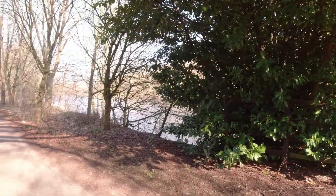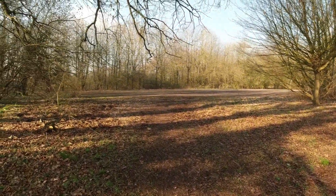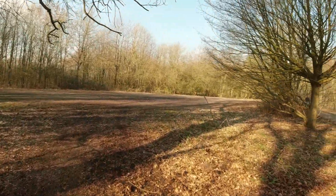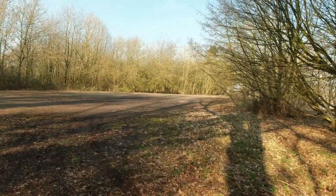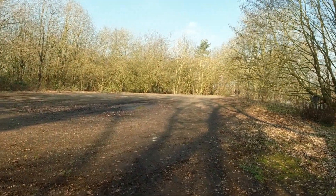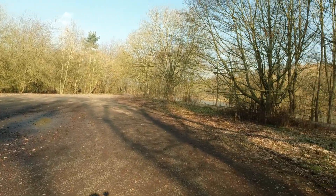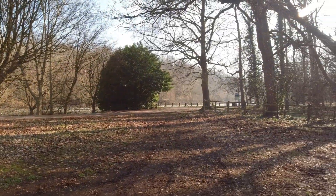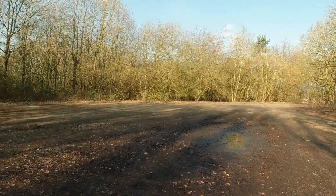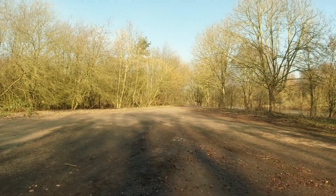It is such a shame that this is a private road, because look at this for a park-up. How lovely would this be — relatively level, in the trees but in the open, by the river. It's gorgeous. That's a shame, that would be really nice.